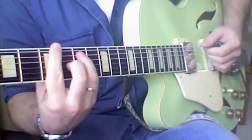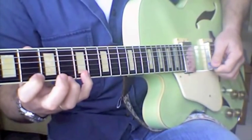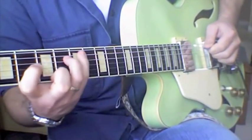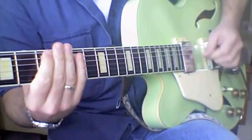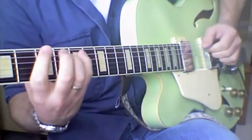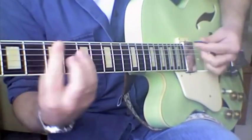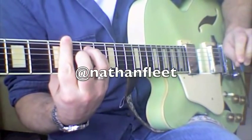In this case I had two notes on one string, so I chose to do a pull-off so that I could just keep my fingers going down. Down in one chord, up in the other. There's a basic sweeping for you.